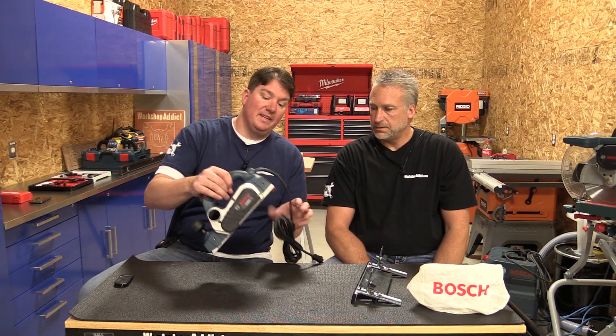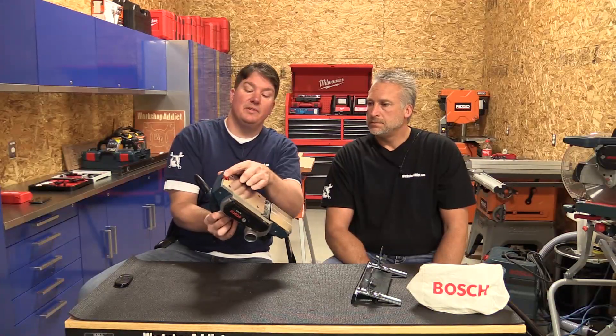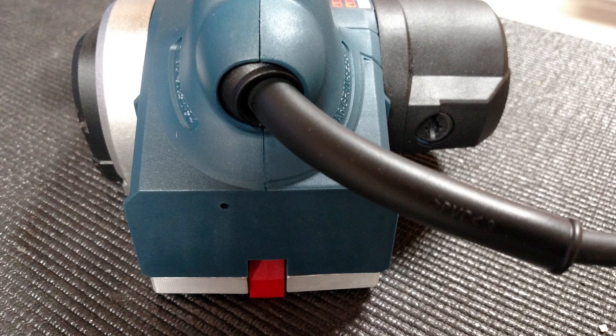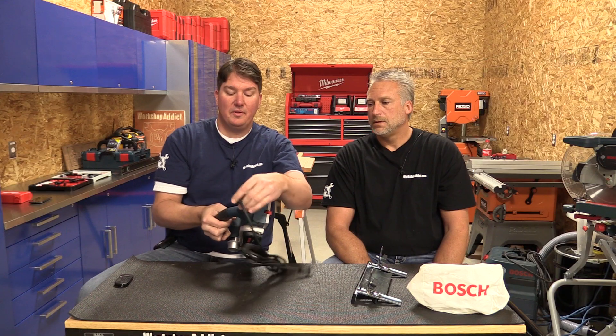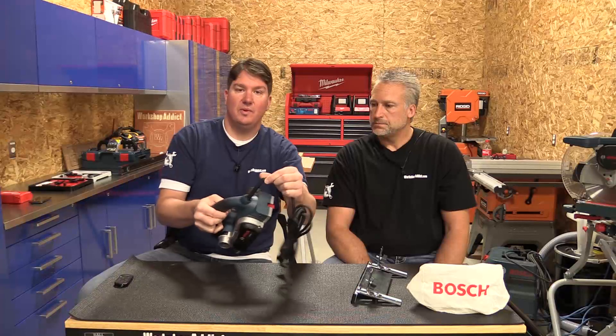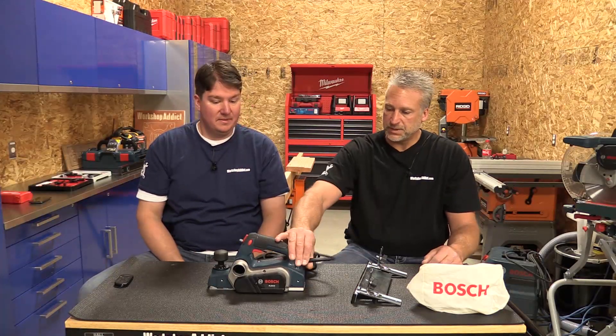One of the little things on this — you see it on a lot of planers — there is a spring assist on the bottom to save your blades when you're setting it down. But one of the really nice parts about it for a corded tool is how the cord goes in. It's actually a ball joint in the back so it swivels around side to side. I really like that because when you're using it you need the cord in a place where it's not bothering you or tangling in your legs.